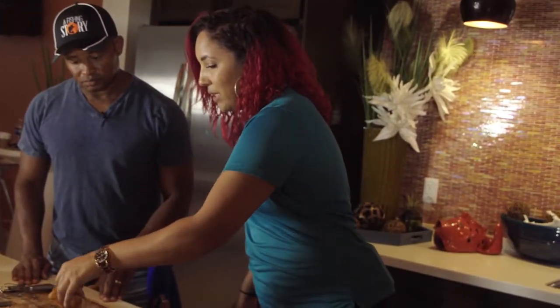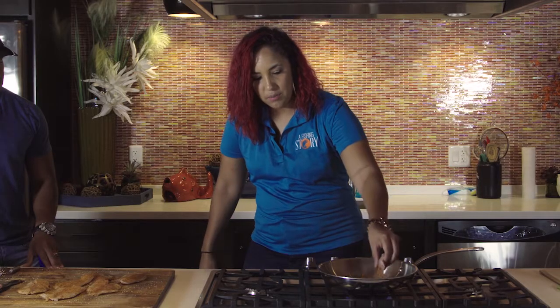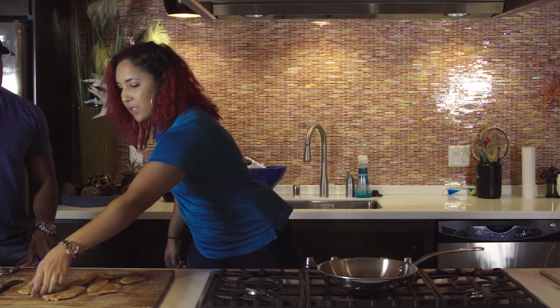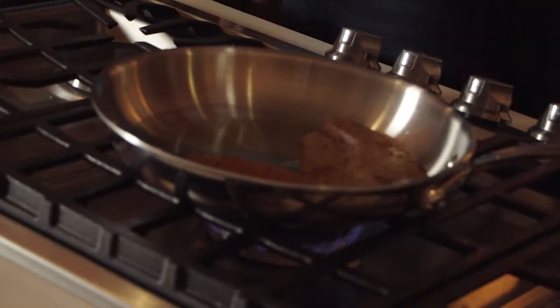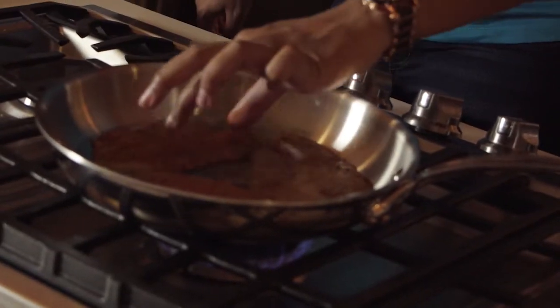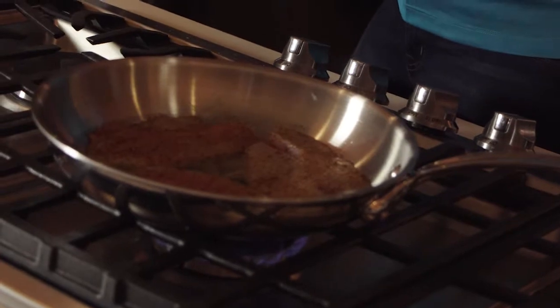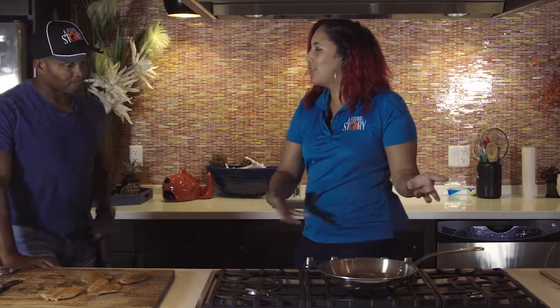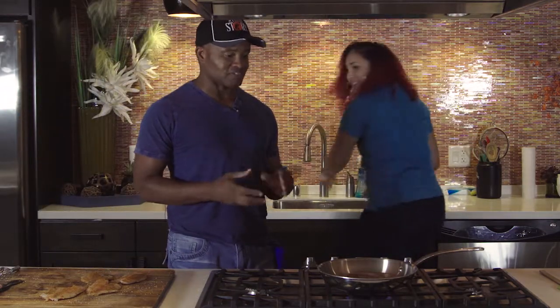We don't have to worry about these fillets breaking because they are for tacos — we're just going to end up shredding them anyways. Make sure you're getting that nice sizzle. These are going to cook pretty quickly, about two to three minutes on each side, and it's going to cook all the way through. Then we're just going to shred it up and add it to our tacos. Simple but so delicious.